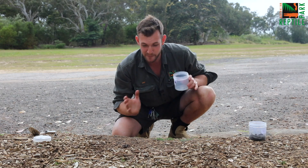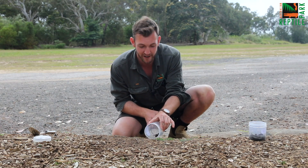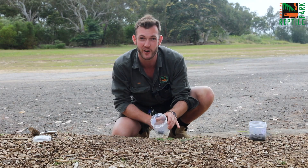Now if your funnel-web spider is moving, it's a bit of a different story. What you want to do is take your jar and very simply pop it in front of the spider and it will walk straight into it.